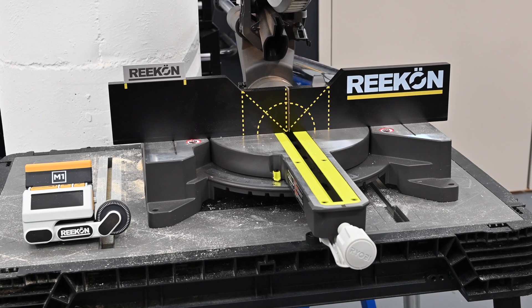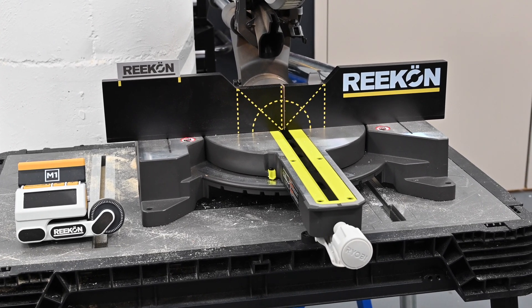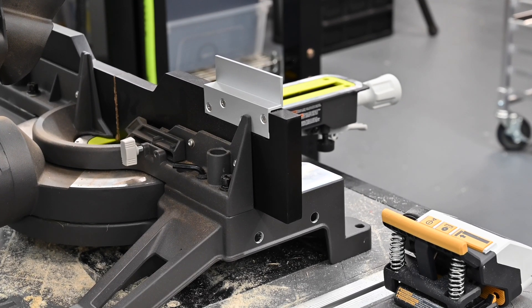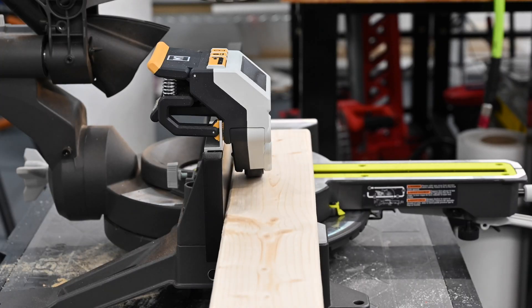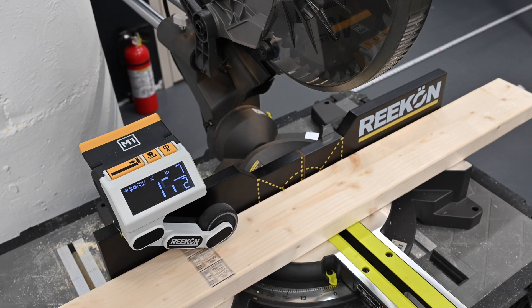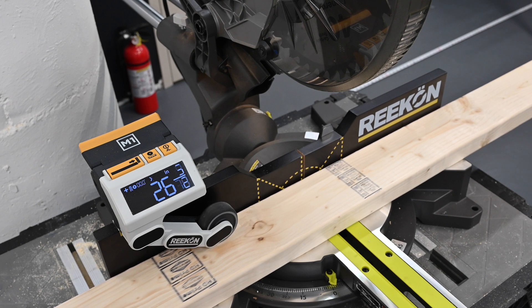Hi, my name is Christian Reed. Today we're going to run through how to mount the M1 caliper adapter fence to your saw. The adapter fence allows the M1 to mount a wide variety of saw fences with short height or odd shape geometry. Mounting your adapter fence is a quick and easy process. Let's get started.